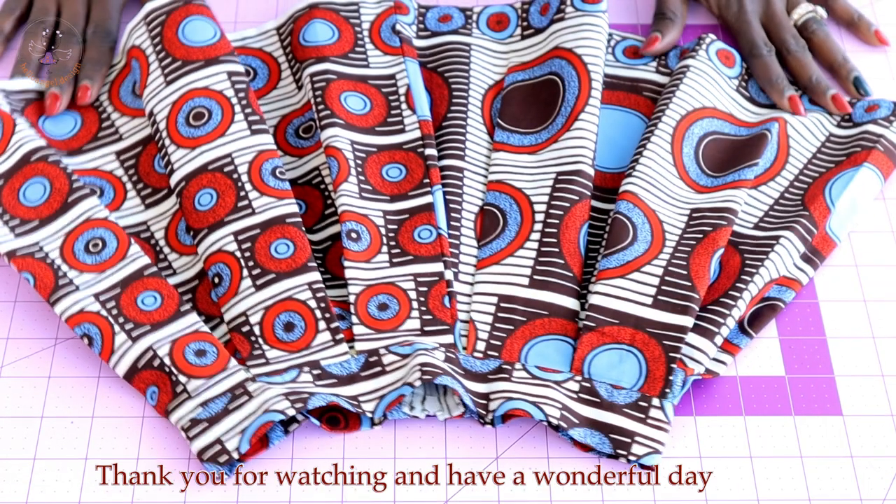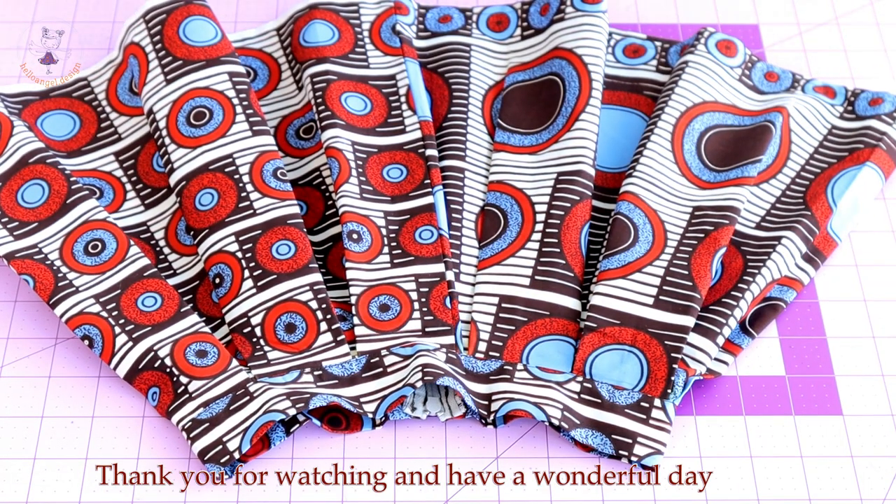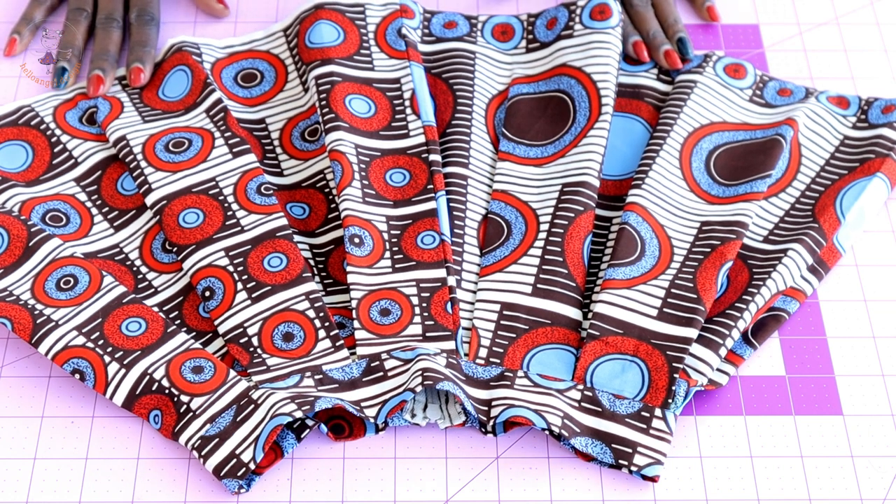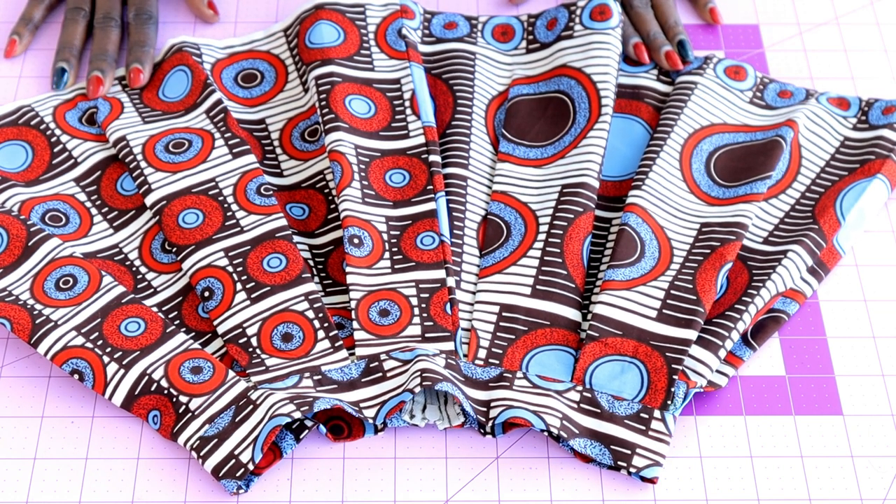This is the final look of my skirt — it's beautiful and easy to make! Watch the video until the end so that you don't miss anything. You all should have a wonderful day, bye!